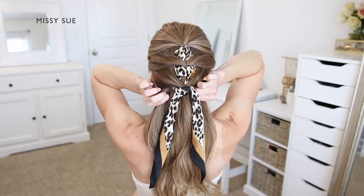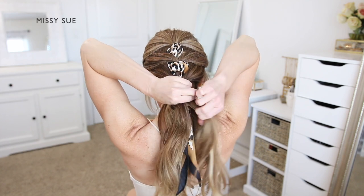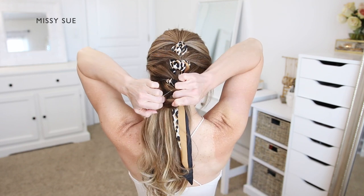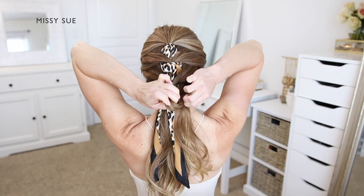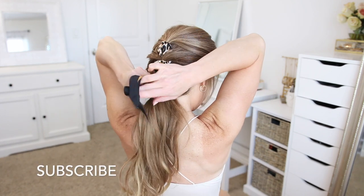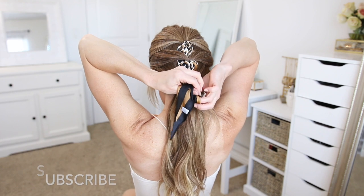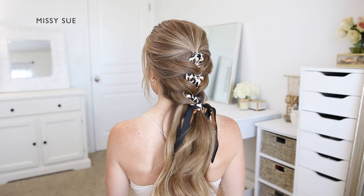Now I'm going to take the last section of hair at the nape of my neck. Using another clear elastic band I'm going to tie the two sections together at the back of my head. Then I'm going to take the ends of the hair scarf and knot them over the last elastic — crossing the left side over the right, then flipping the end up and through the middle and pulling the ends in opposite directions so it tightens against my head.